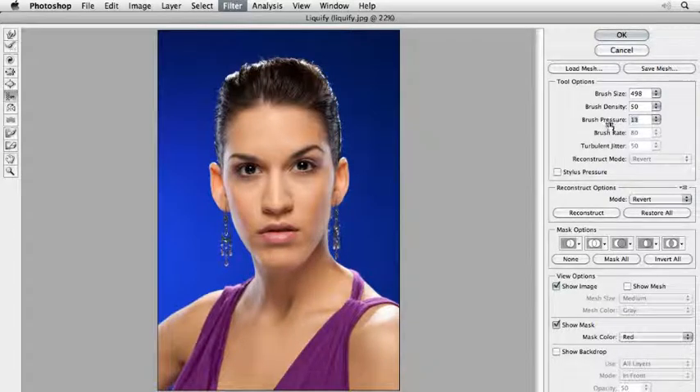I start with a brush pressure of 10, brush size for this picture about 500, and then I make her chin a little bit more like that. I lower the brush to 7 and now I fix her hair — the form of the hair. I like it more round here. You can also reduce the size of the brush and fix this part of the hair. Now the ears — the ears are too big, so I'll make them a little bit smaller. With the push left tool you can do that with one click — I click here and then I move down in one motion.